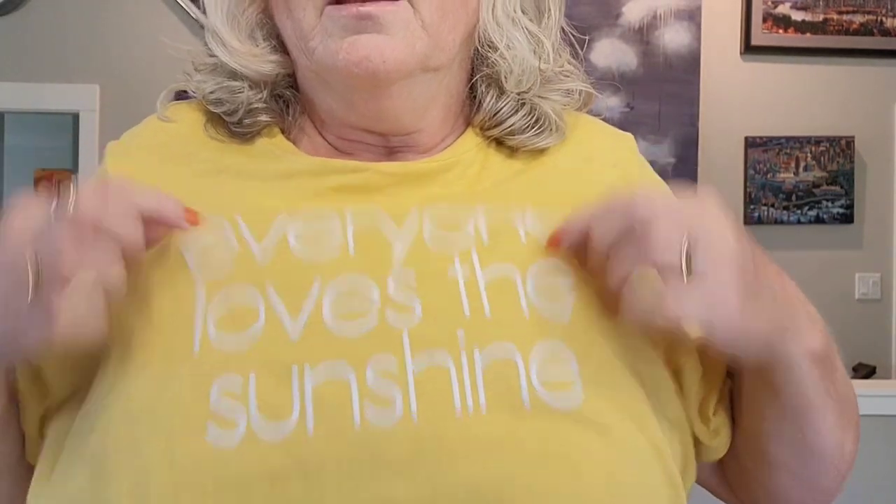Now the items from Old Navy — I'm actually wearing one of them right now. It's a t-shirt that says 'Everyone Loves the Sunshine' — I thought that was kind of cute. I think I paid $11 for that one.